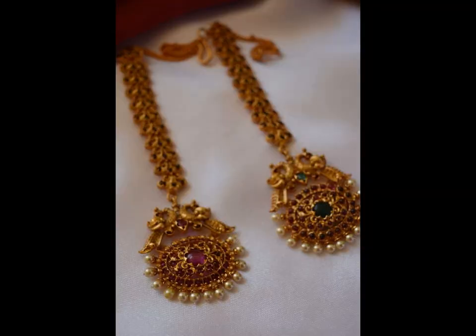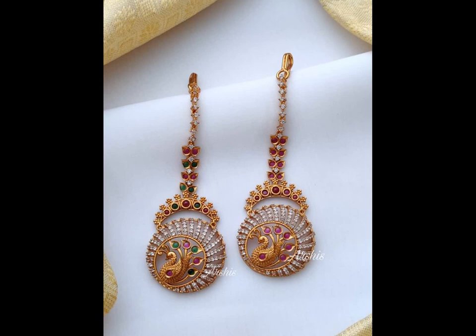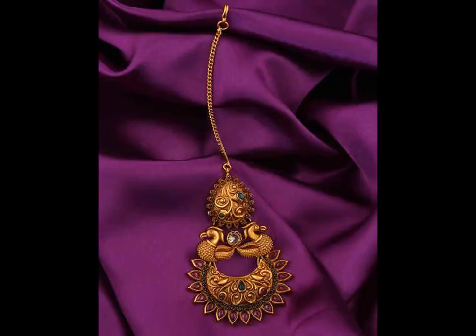Falling on the forehead of the bride, the Mangtika simply adds elegance to her entire look. With time, this beautiful jewellery has evolved into various designs and styles. So before you pick up a Mangtika for your wedding, check out these unique variety of designs that we compiled.